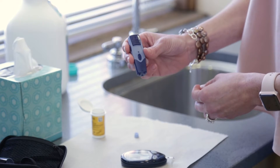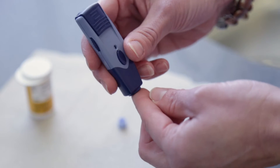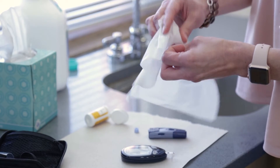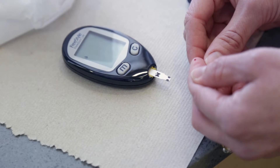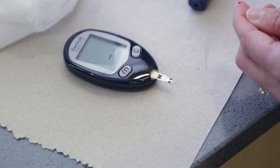Now you're ready to get a blood sample. Pick up your lancet device, hold firmly against the selected finger, and then click the button. Wipe the first drop of blood with a clean tissue. Lightly apply the next blood drop to the end of the test strip. Blood will be pulled into the test strip — there is no need to wipe the blood onto the test strip.